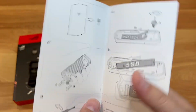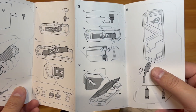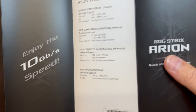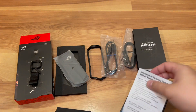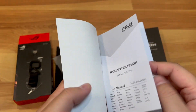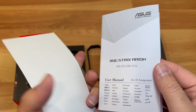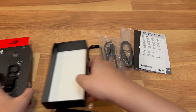The quick installation manual shows you how to install your SSD — pretty straightforward. It mentions 10 gigabits per second of speed. There's also safety information in multiple languages and a full user manual in multiple languages. That's pretty much everything in the box.